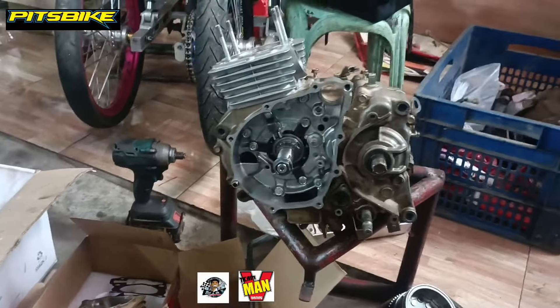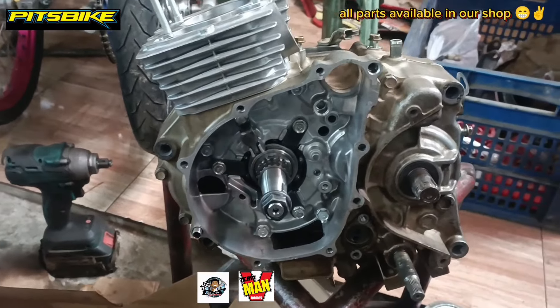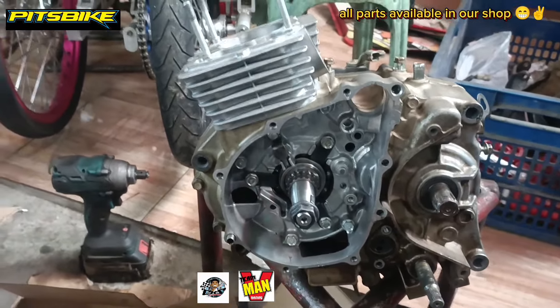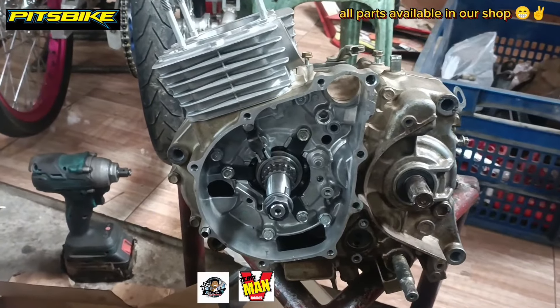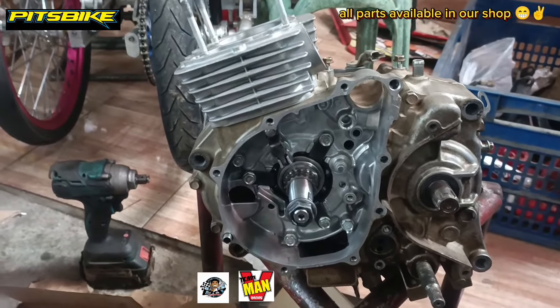Good day, mga do! May ginagawa tayong CRF-150 dito. Ito yung personal service ko na pang-trail, at kinarera ko na rin ng flat track or dirt circuit.